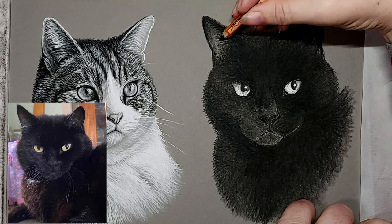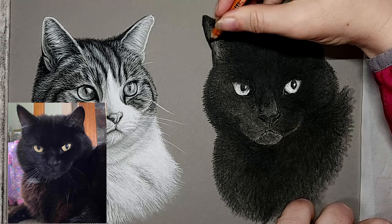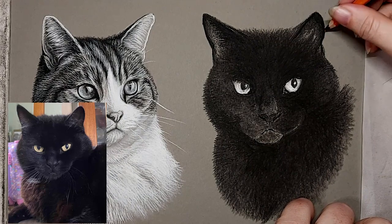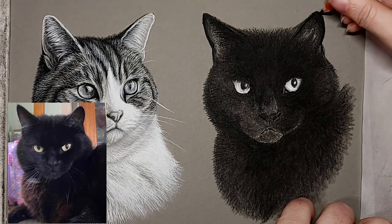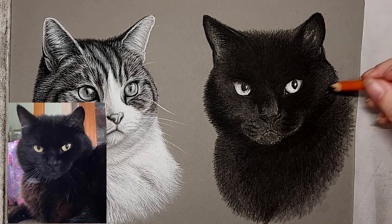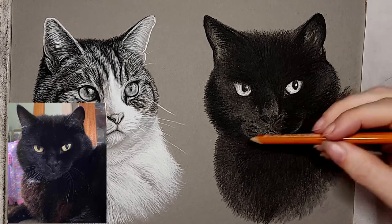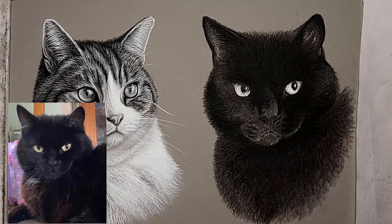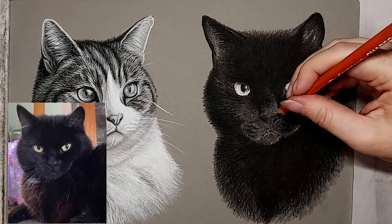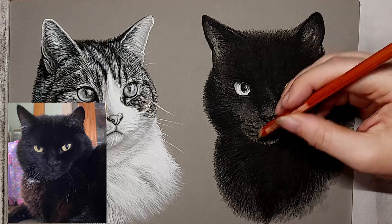When you blend your charcoal it does tend to lighten it that little bit — when you want it really dark, blending takes away that blackness and makes it a little bit dark grey instead. So I always come back in again with the charcoal pencil, just keep layering it up and making it nice and black again, and also tidying up a few features that got a little bit messy when I was blending that previous layer. Just tidying them up, defining them, adding some dark fur textures — basically finalizing the preparations for when I come in with the white charcoal pencil and start putting in all the highlights.